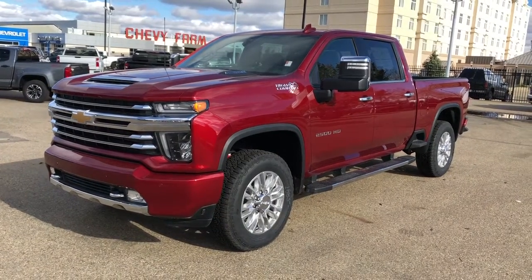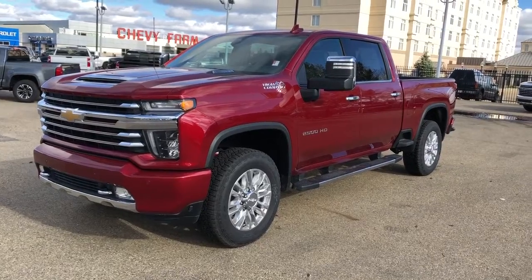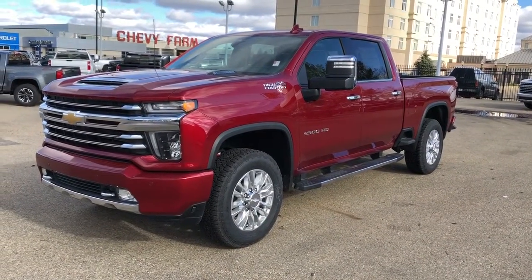Welcome to West Beach Chevrolet. Today we're taking a quick look at some of the interior and exterior features on our 2020 Chevrolet Silverado 2500 HD High Country.